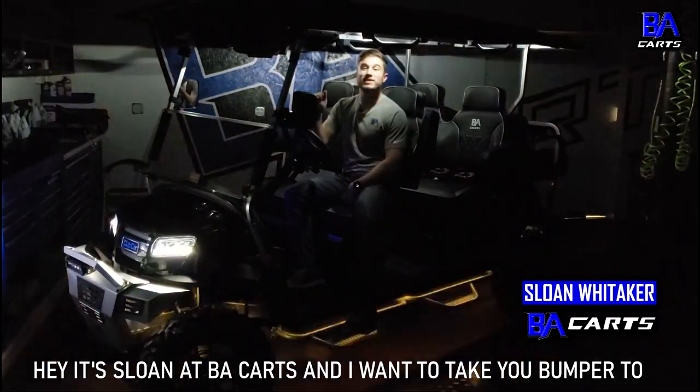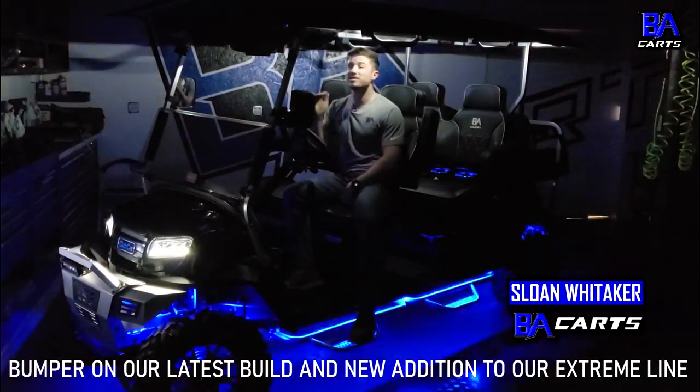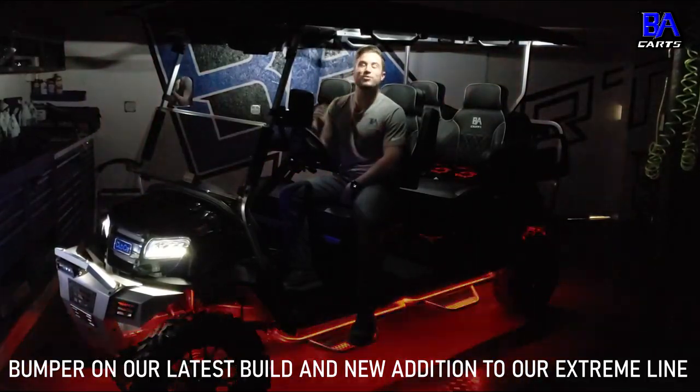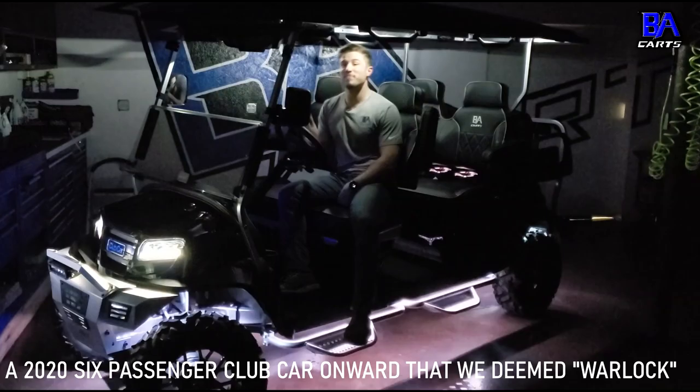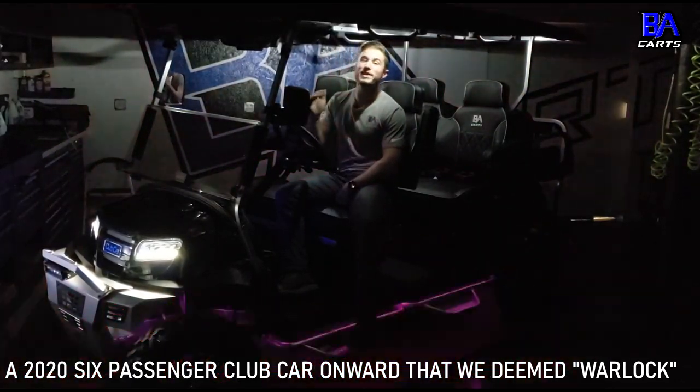Hey, it's Sloan at VA Karts and I want to take you bumper to bumper on our latest build and new addition to our extreme line of custom-built luxury golf carts — a 2020 six-passenger Club Car Onward that we deemed Warlock.